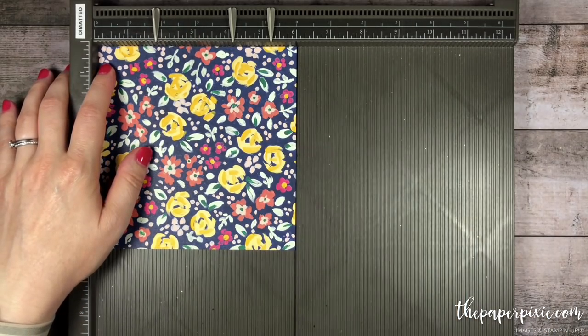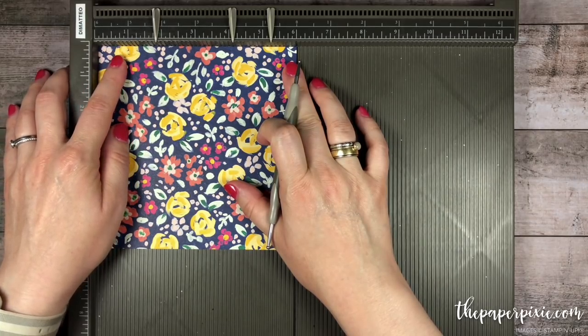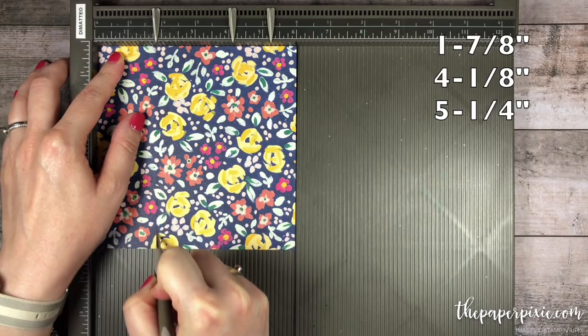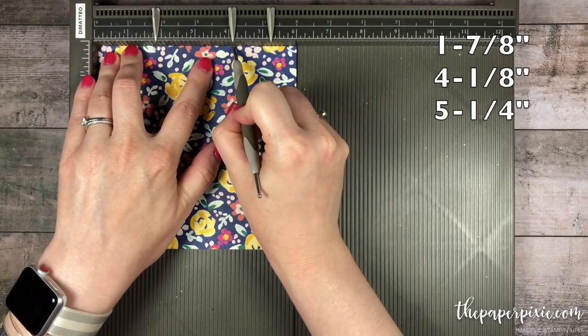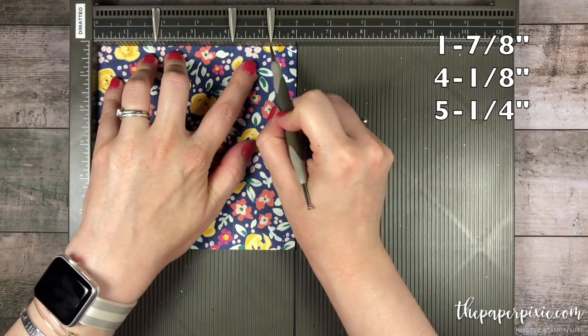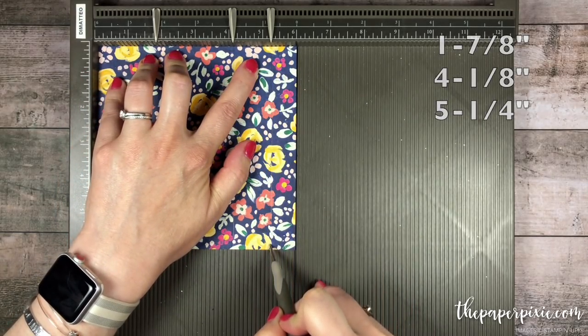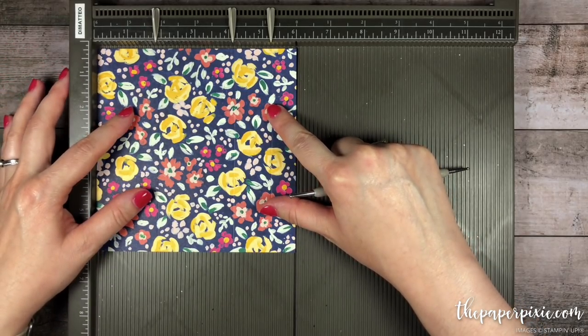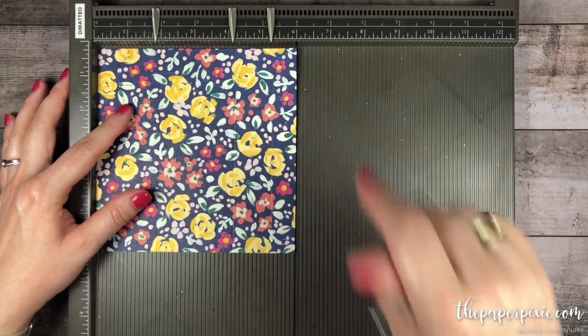With the Simply Scored we're going to make three score lines. The first one is at 1-7/8 inches, then 4-1/8 inches, and 5-1/4. The pattern that you'd like to be on the outside of your gift card envelope, you want that to be facing up.